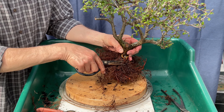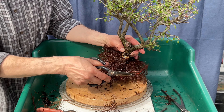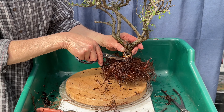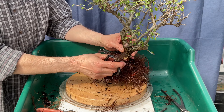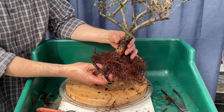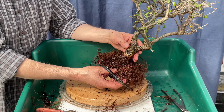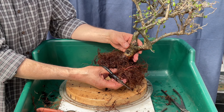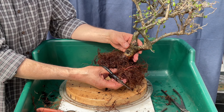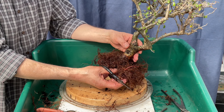Let's get it out of the pot and take a look. I'm thinking about this rectangular pot for this tree — from the angle I'm looking at it, it has a rectangular feel — and I'll probably be planting it centrally in this pot.